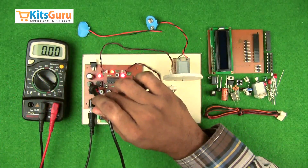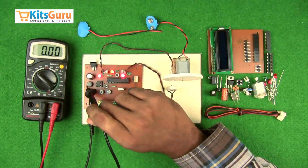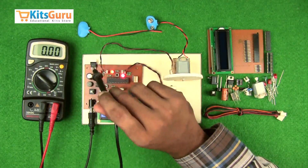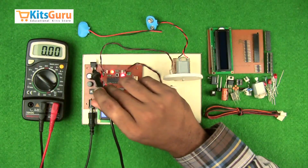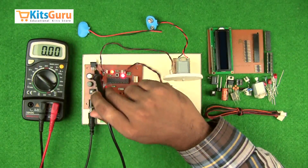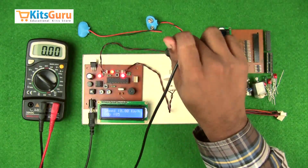A bridge rectifier is used in case you're giving a power input through a transformer — it converts AC into DC supply. A capacitor removes all the ripples and smoothens the pulsating DC into smooth DC. A voltage regulator IC is used because most components on this kit work on 5 volts.